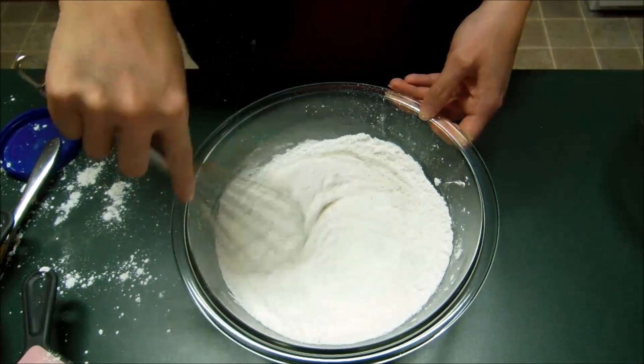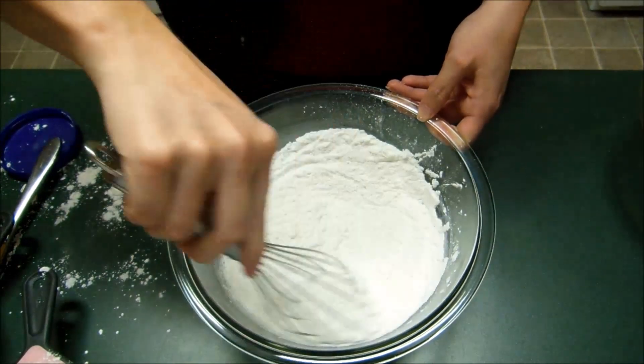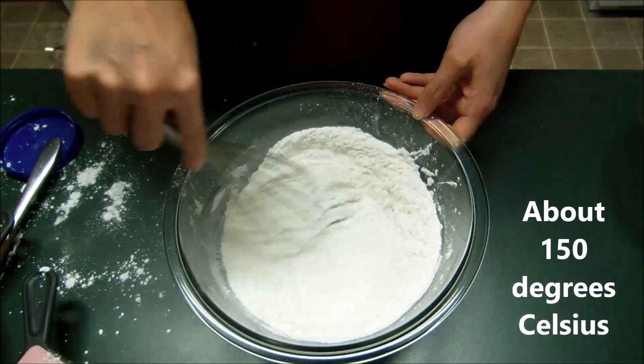Also, I have preheated my oven to 300 degrees Fahrenheit. I'm not 100% sure what that is in Celsius — I'll have to look it up.